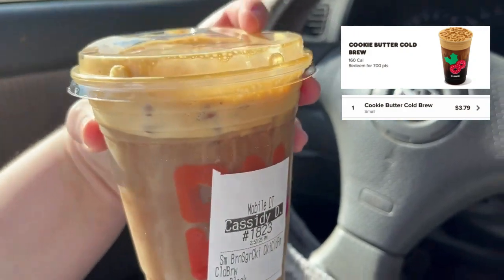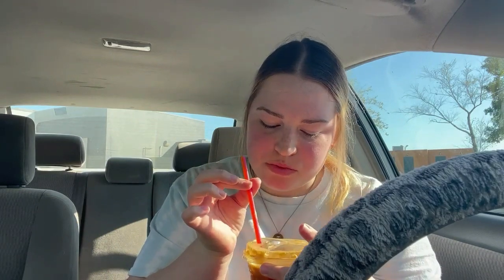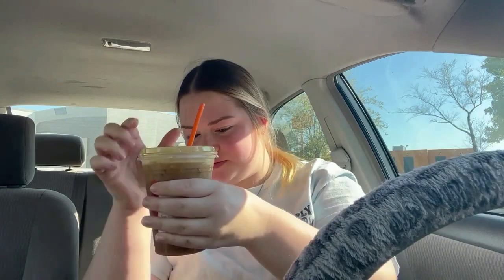Now I'm going to try the small brown sugar cookie cold brew — or something like that. I don't know; the name will be on the screen. Let me stir the bottom — it has like cookie on the top. I think it might be like gingerbread because that's what it tastes like. It literally just tastes like cinnamon and gingerbread.